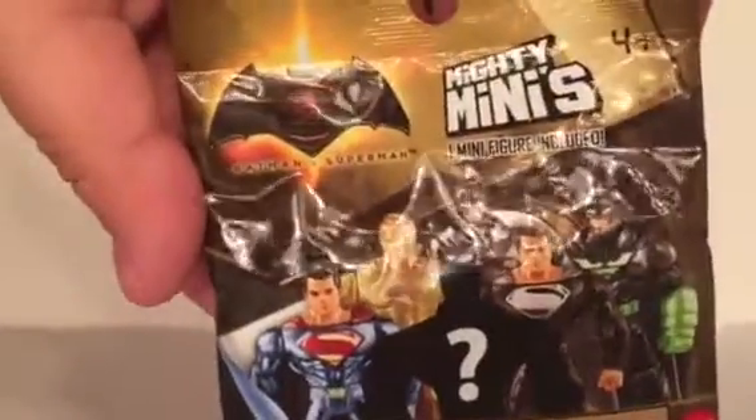And then we also have these. They are Batman vs Superman mystery minis. They are only $2.99 at Walmart, about $4.00 everywhere else, so take it away, John.